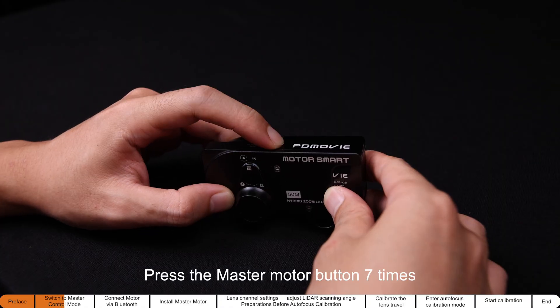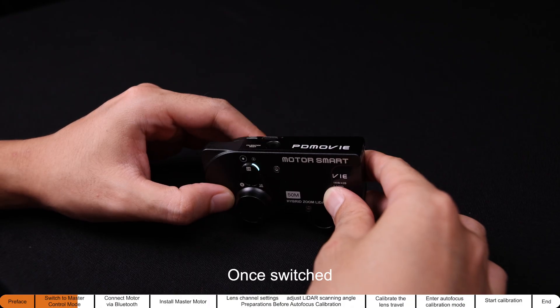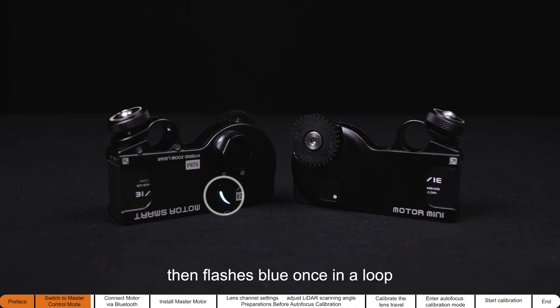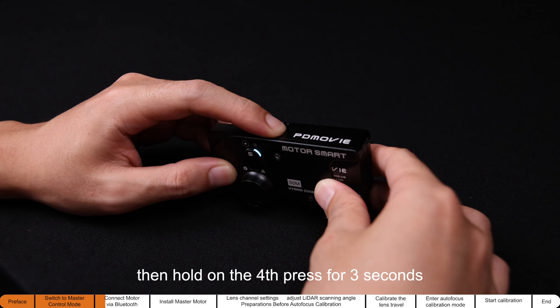Press the master motor button seven times, then hold on the eighth press for three seconds to switch to master control mode. Once switched, the power light flashes the remaining battery color four times, then flashes blue once in a loop. Press the master motor button three times, then hold on the fourth press for three seconds to pair the master and slave motors.